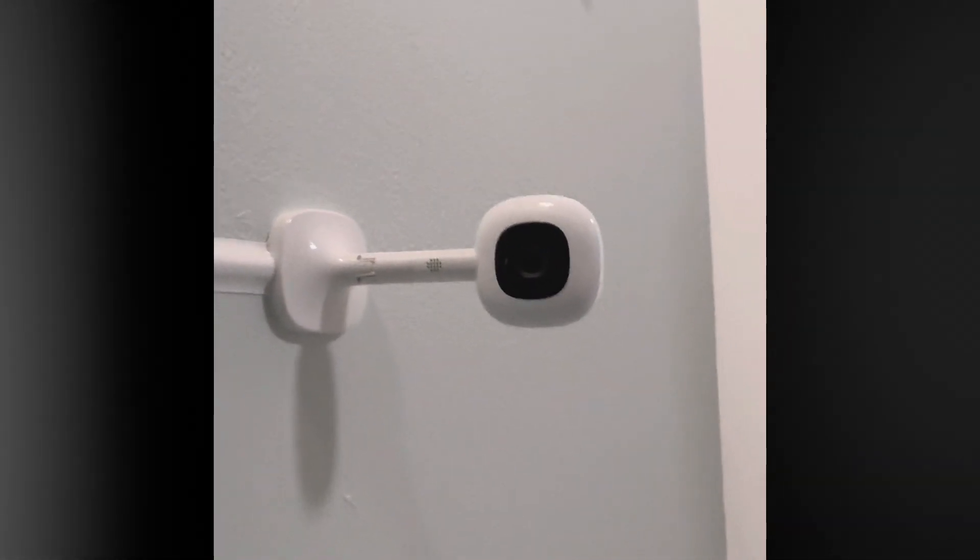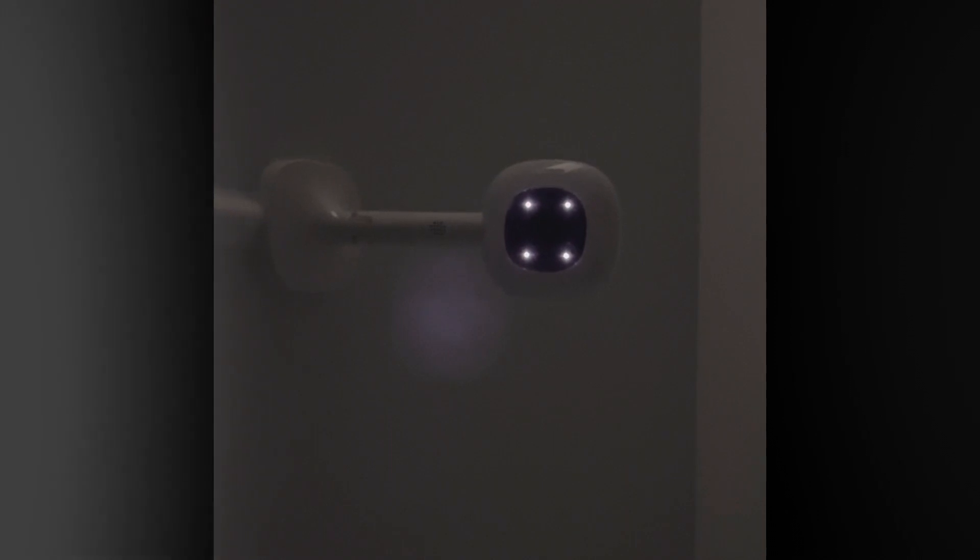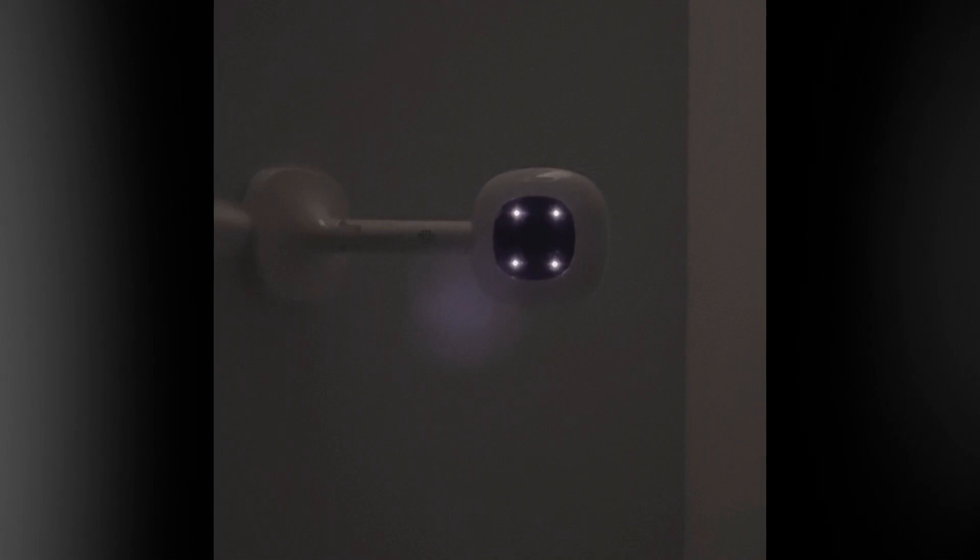When the lights are turned off, it only has four little red infrared lights that come on when the room is dark. The night vision on this camera is excellent — you can zoom in so close in the app that you can actually see their chest moving while they're breathing at night.